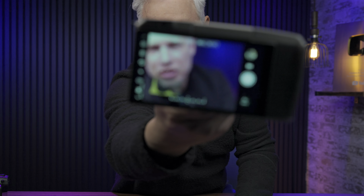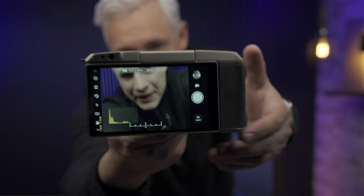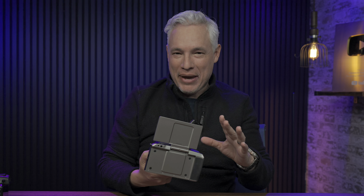This camera can do what no Fuji, Sony, Nikon, or Canon can do. And that's just about anything you can imagine.